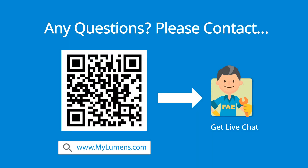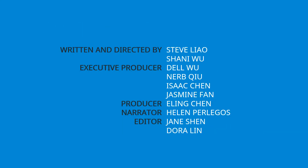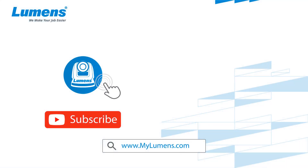If you have any questions, scan the QR code or go to the Lumens website where you may speak with a Lumens technical expert in our 24-hour chat room. For more information, please subscribe to our YouTube channel or visit our website at www.mylumens.com.